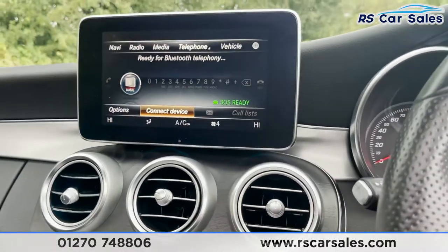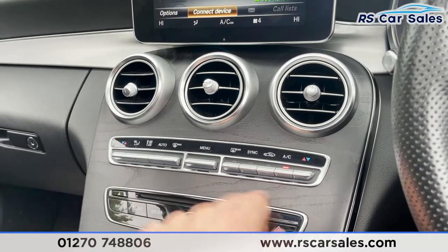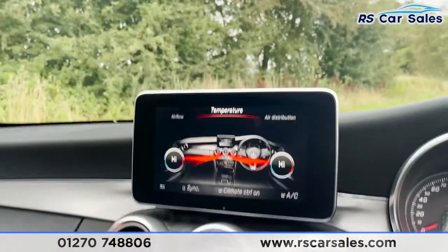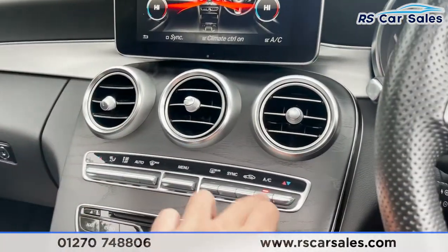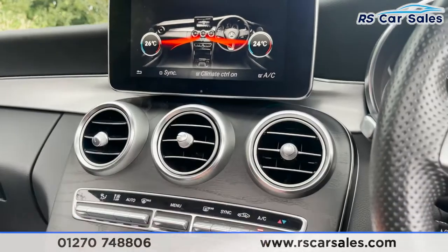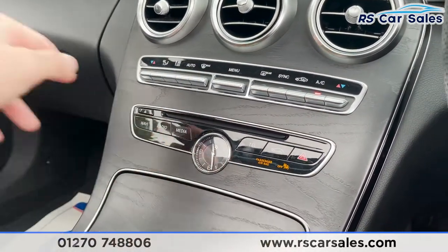Now back into park — making our way down, we've then got our dual zone climate control so we can control each side of the vehicle's temperature independently. We can access that menu directly or just make the adjustments manually. Ice cold air conditioning is included, and we've got our shortcuts and Mercedes clock just there.